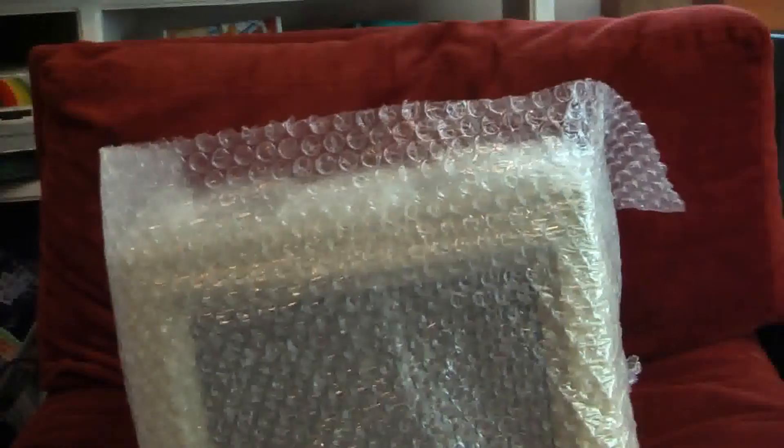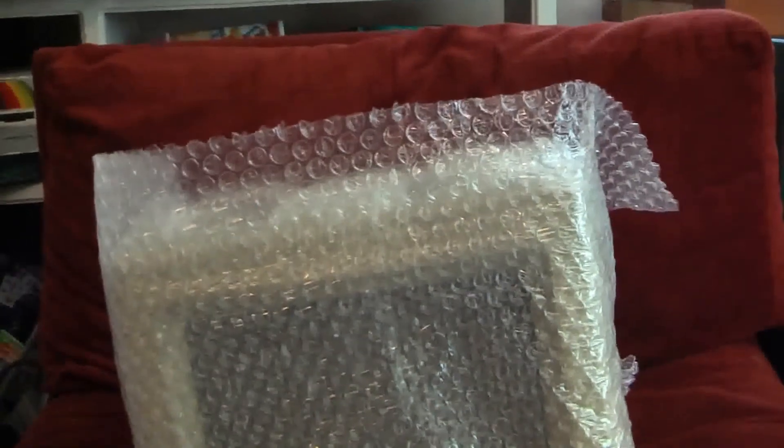We'll be right back as soon as this thing is back on the tripod. Well, after all of that trouble of getting the box undone, let's try and see what was inside it. I'm just going to say it did need some protecting. If you can't tell what it is yet...